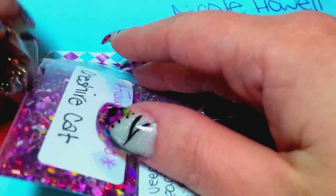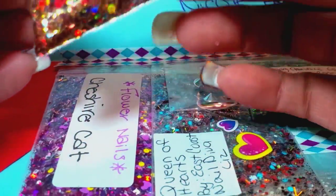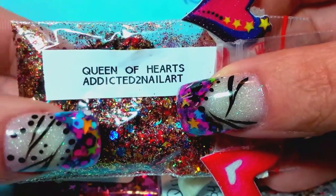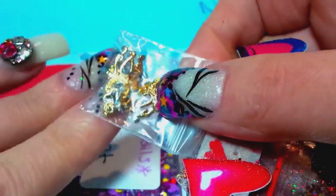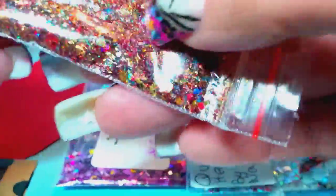Starting from this end and working our way through — this one is the Queen of Hearts by Addicted to Nail Art. Go check out her YouTube channel. She sent these really cool alloy pieces — the gold ones, the really long ones, I just call them little shields. Her mix is beautiful: it's a holographic red and gold, and it looks like it would be perfect for the holidays.